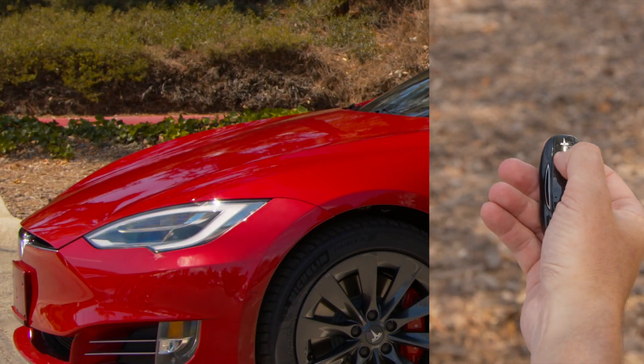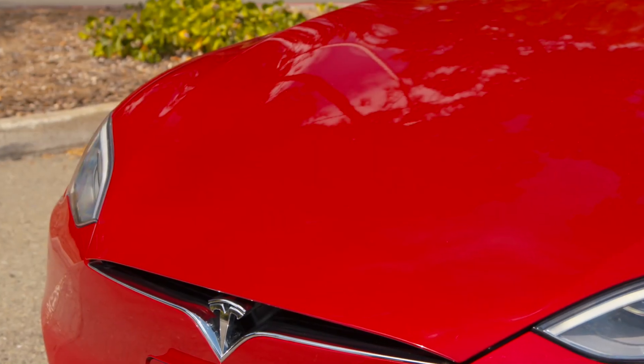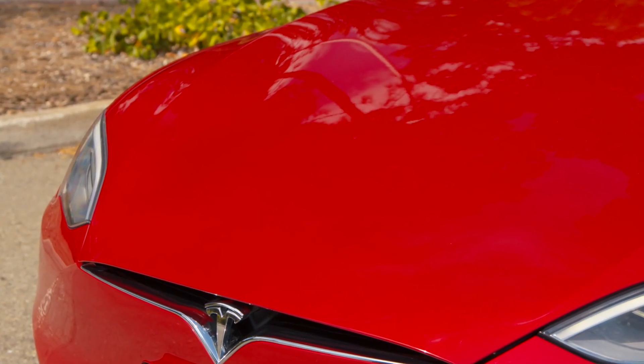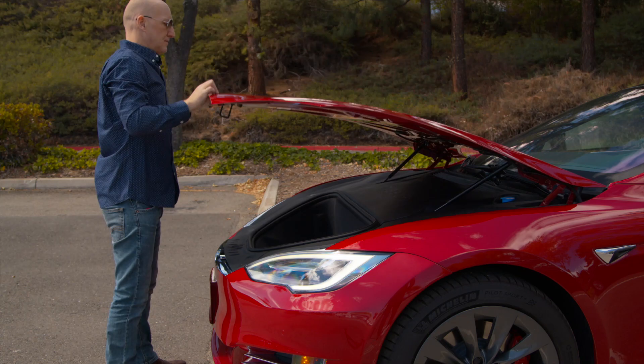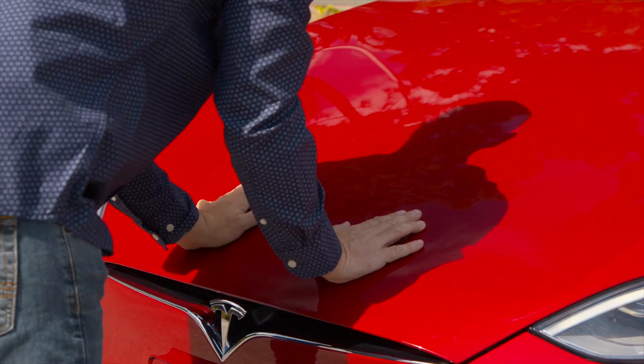Double press on the windshield area to pop open your front trunk. The hood is made of aluminum, so it's much lighter than those of traditional cars. To close it, set it down gently, and then lean into it with your palms on each side of the latch, like this.